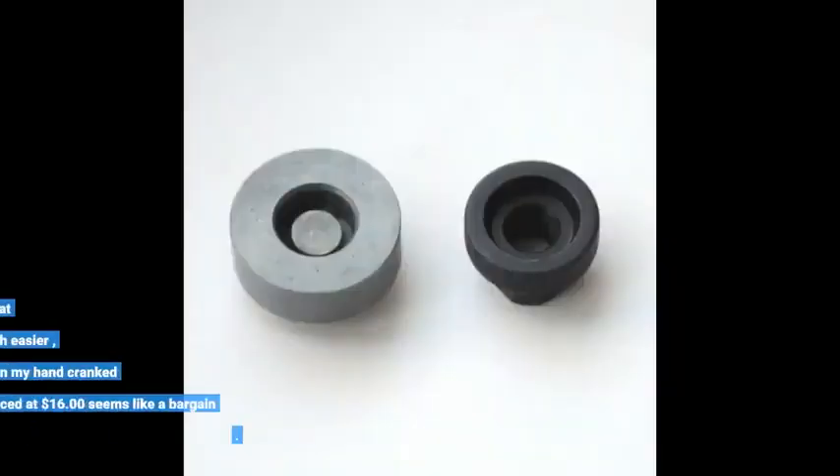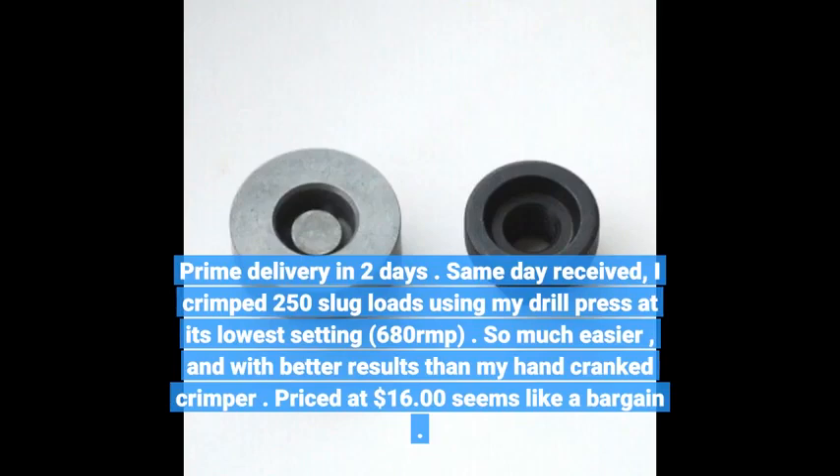Prime delivery in 2 days — same day received. I crimped 250 slug loads using my drill press at its lowest setting, 680 RPM. So much easier, and with better results than my hand crank crimper.